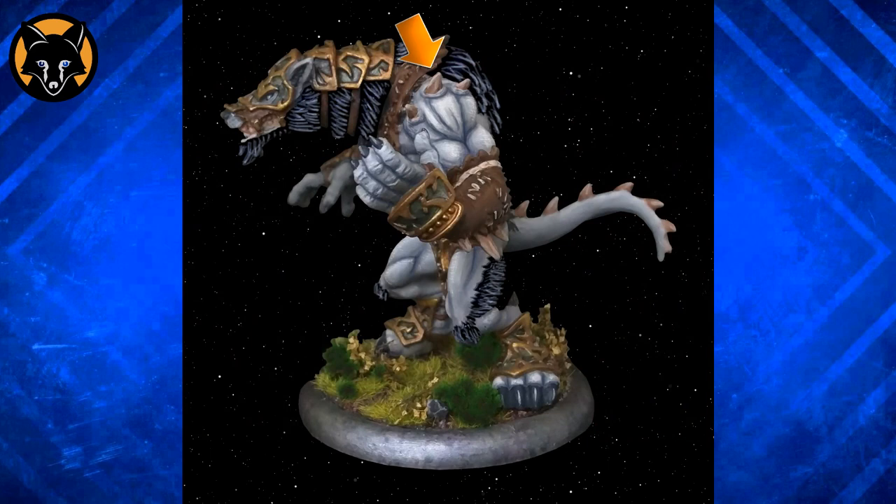You could up the contrast a bit by adding some more shadows with a dark brown, something like Vallejo Armor Brown or Games Workshop Rhinox Hide — just thin it down with some water and apply it as a glaze into the shadows. A more simple way to improve the look is to mix a bit of bright silver into your gold and use that to edge highlight the armour plates, which would give us something like this.